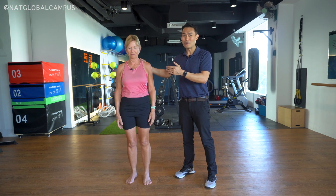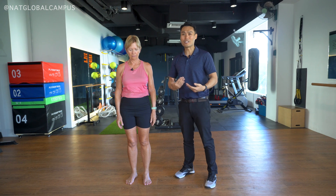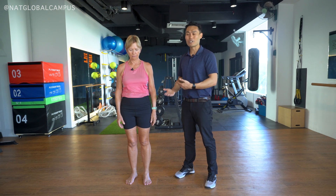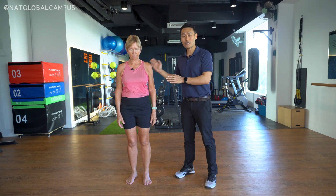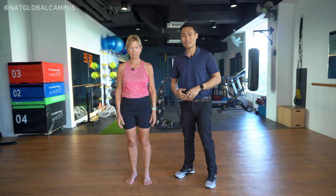Stand straight. Someone who is sedentary, doesn't do any form of exercise, or may have an injury history may show this type of result. So if you see this, you want to stop and investigate further with other necessary tests.